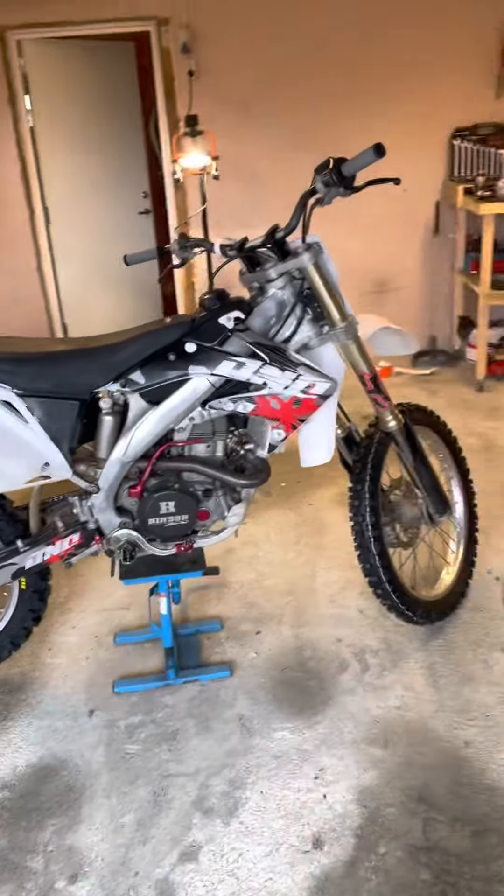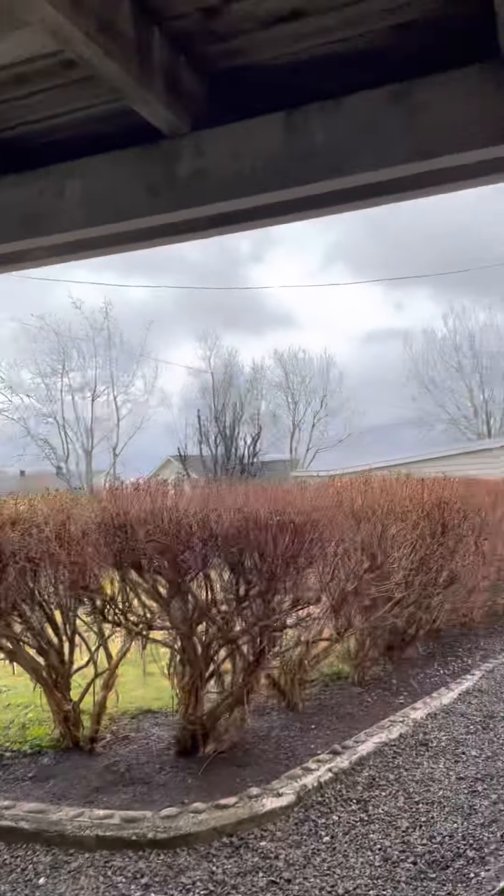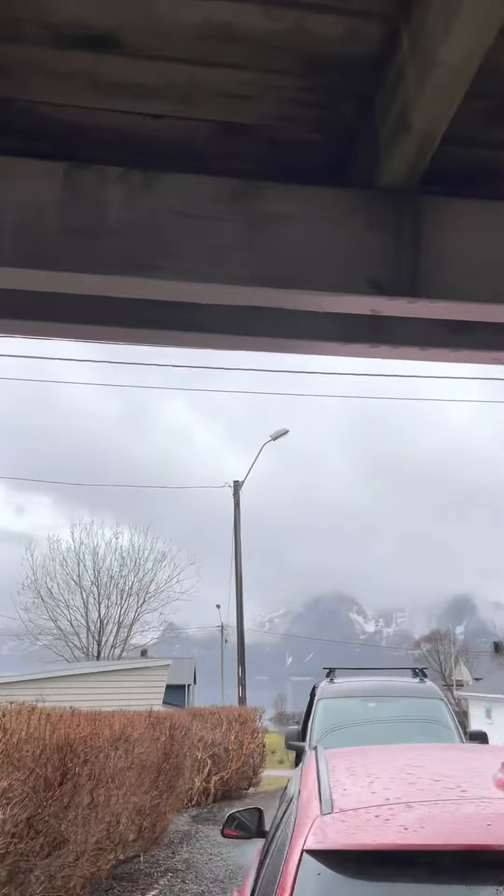Now I just have to wait until I can ride it - winter is over, not everywhere in the mountains still has winter, but on the ground it's getting warm. Nice, very satisfied.